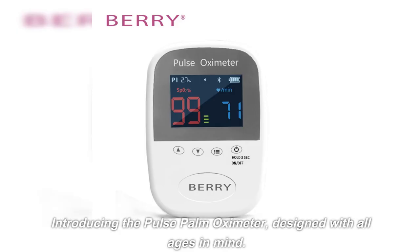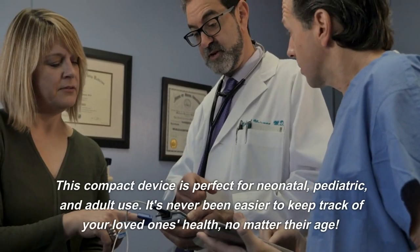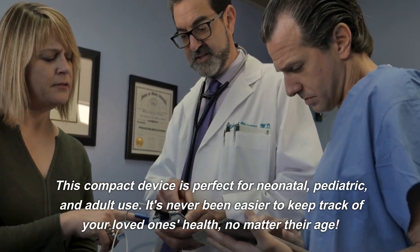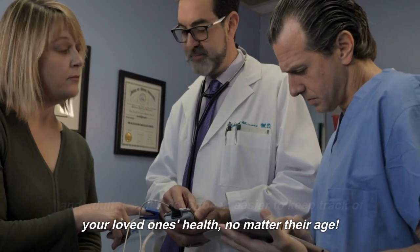Introducing the Pulse Palm Oximeter, designed with all ages in mind. This compact device is perfect for neonatal, pediatric, and adult use. It's never been easier to keep track of your loved one's health, no matter their age.